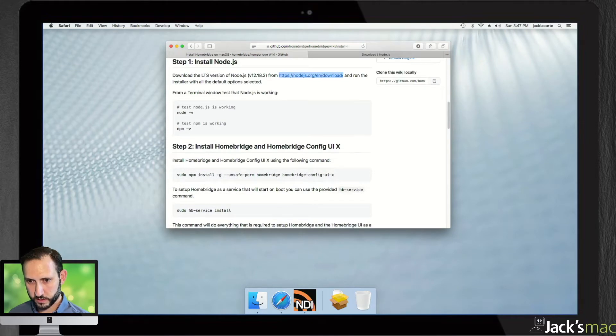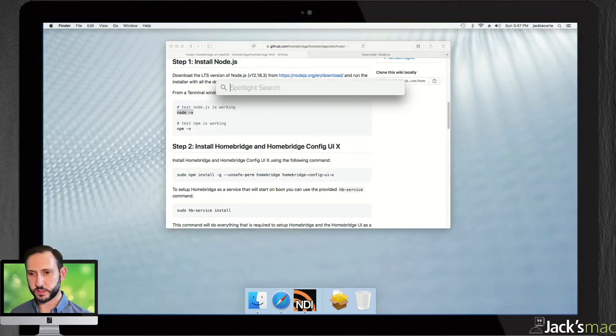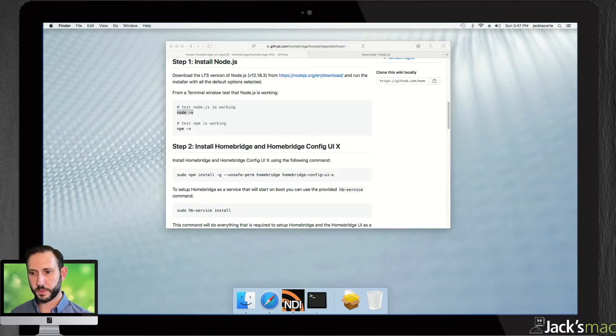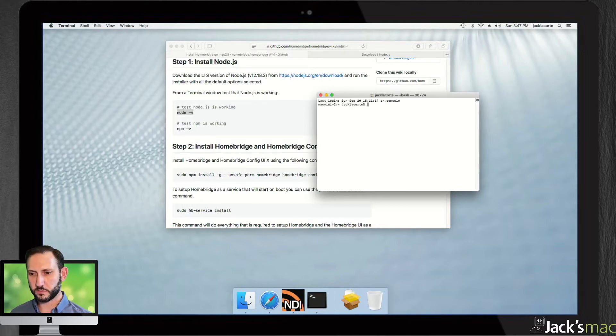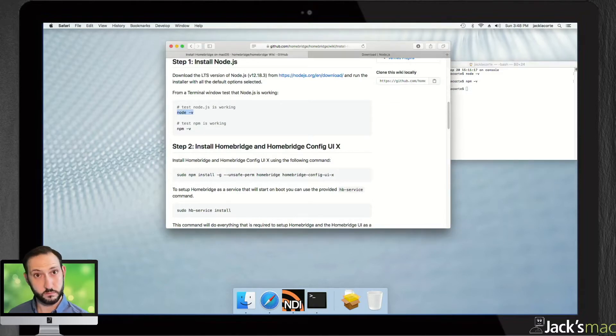We need to test that Node.js is working. To do that, you copy and paste 'node -v' into the terminal. The quickest way to open the terminal: hold down the Command key, hit Space to open Spotlight search, and just type 'terminal.' Pop that open and type 'node -v' — that gives you the version number of Node. We've got version 12.18.4. Same for 'npm -v' — and we've got the version of NPM. So far, so good.